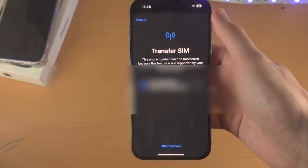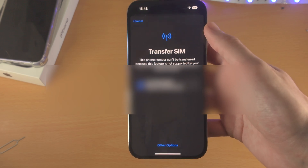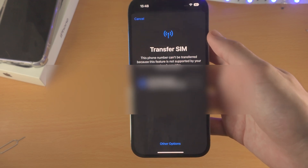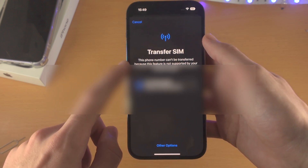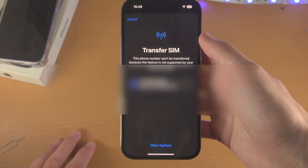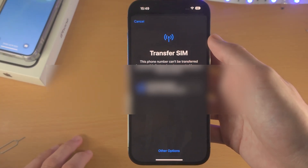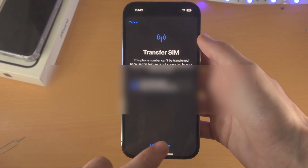Now you're going to see Transfer SIM. If your SIM card supports the transfer, you will have the option to transfer your old phone number to eSIM in your new iPhone. However, this phone number can't be transferred because this feature is not supported by your network provider. So in my case, I am unable to transfer the physical SIM card into eSIM because my carrier does not support the feature. But if your carrier does support the feature, you should have the option to continue here.